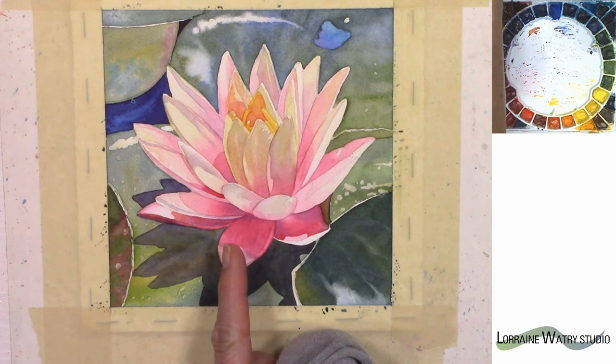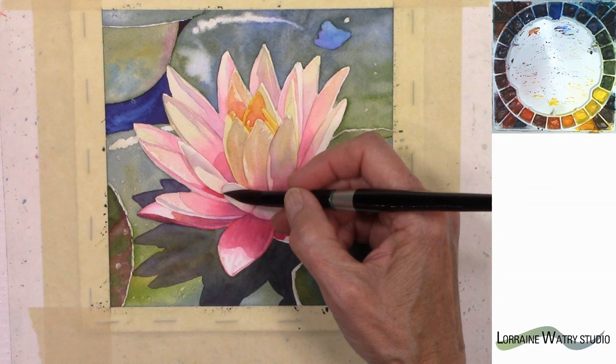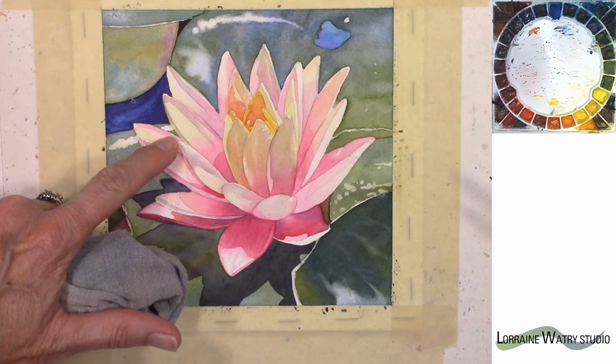So if you go over an edge like I just did, it's better to leave it alone, let it dry, and then come back and lift that. Right now this is so wet that if I put water near that edge, the color is going to want to move wherever I've placed water, so it's better just to leave it alone and come back later.